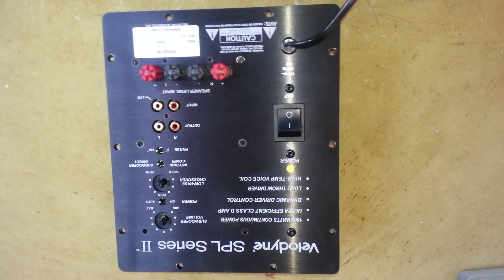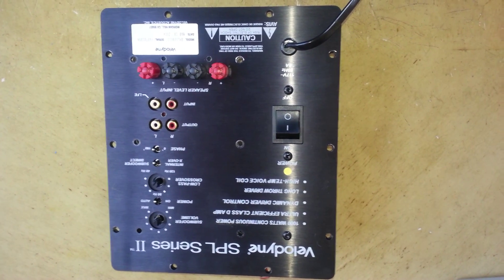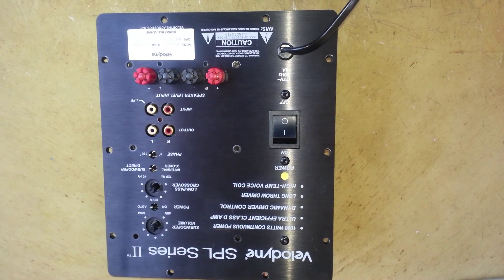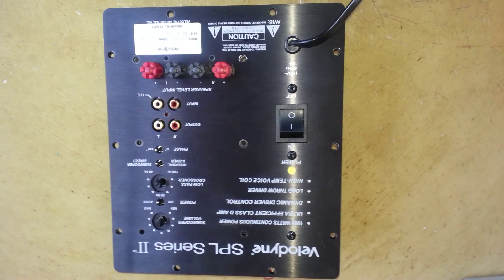Don't worry, that's not your fault. That's because Velodyne used some bad quality capacitors in the preamp section, and you have to just change them and it will be back to life again.